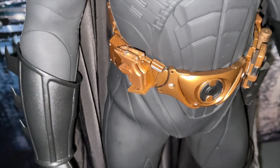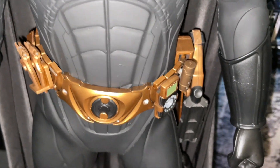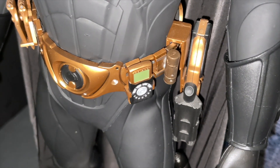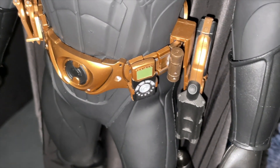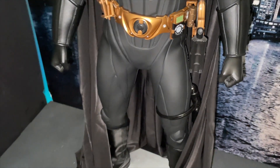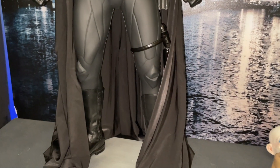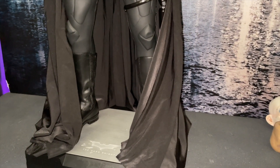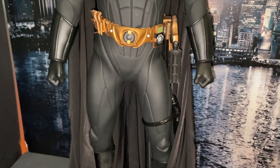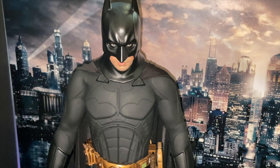He's also got foldable batarangs that attach to a bracket on his belt. Look at the detail — I can't remember what that is, some kind of communicator I think. But you are a beautiful, beautiful piece. As I say, he's got a custom cape on from Tony May, also a beautiful cape because the stock cape is not that great — same as any Batman figure. Between Enterbay and Hot Toys you'd think they'd get it right by now, so you're forever buying custom capes.